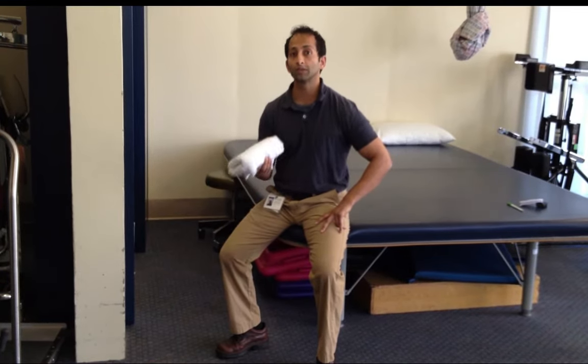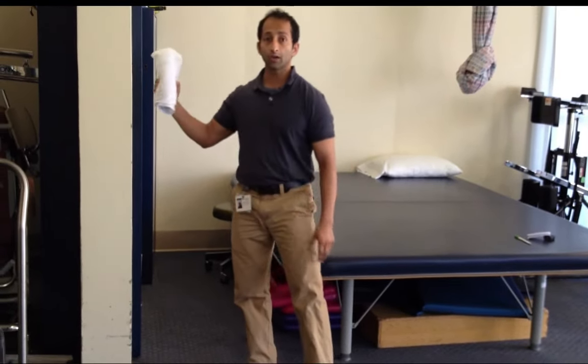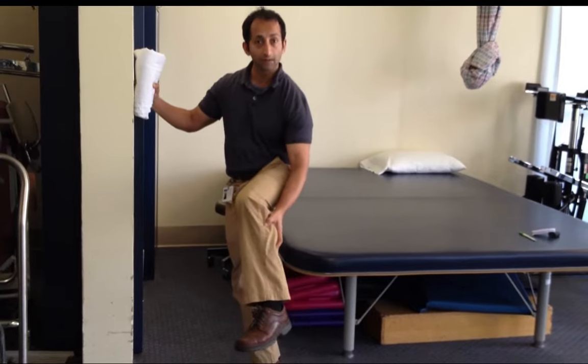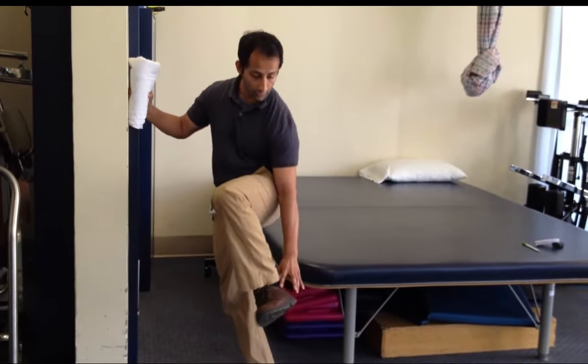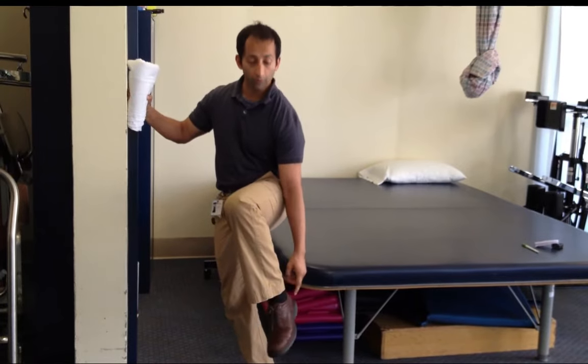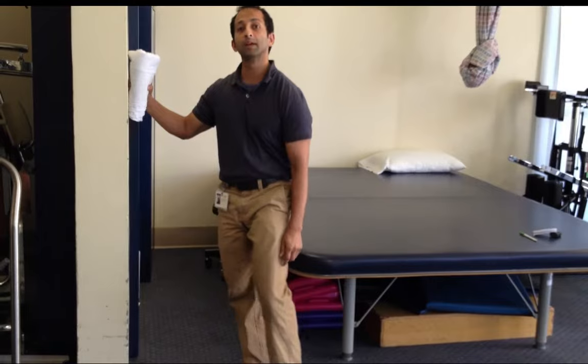When I say calf stretch, we are targeting a couple of different muscle groups, a tendon, and a few different things. We are going to target your calf itself, your Achilles tendon, and also the ankle itself. So if things are tight through here or the ankle is stiff, this stretch can be helpful.